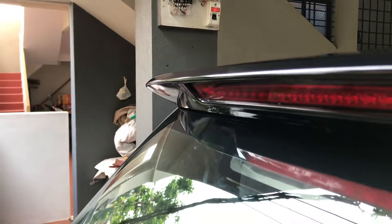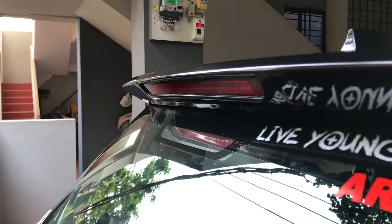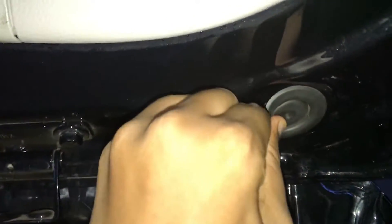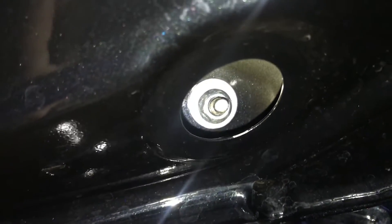I got this spoiler painted for ₹450 outside, and the color used is a one-to-one match. Then I gave the spoiler to the company people to install it, and you can see there is drilling involved here.